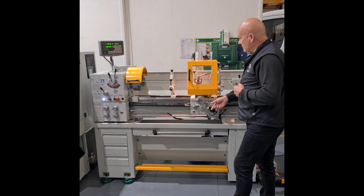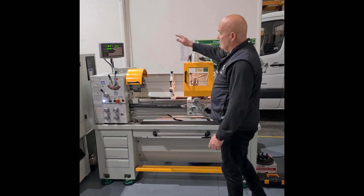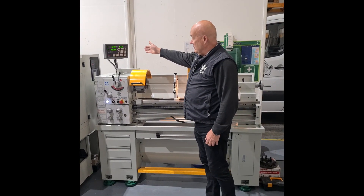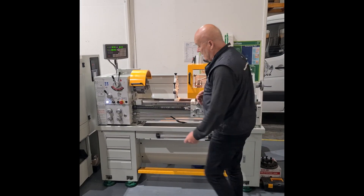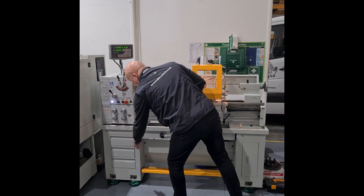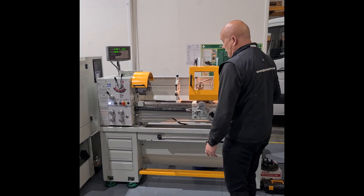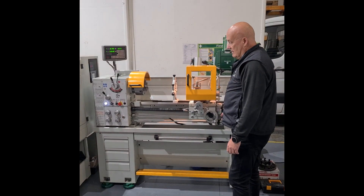It also includes a travelling guard which moves with the saddle, a work light, a two-axis digital readout, a range of speeds and feeds, and three drawers to keep your parts and bits and pieces in. And now I will run through demonstrating the machine.